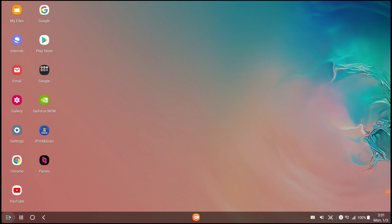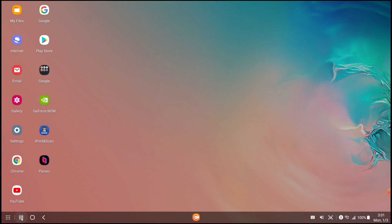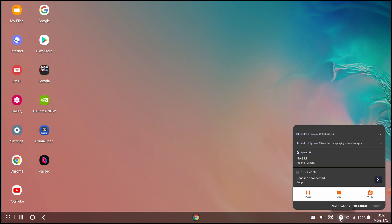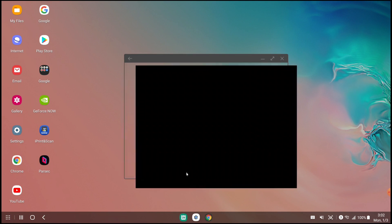Just to give an overview of the taskbar: you've got your app drawer, home button to minimize everything, your back button, keyboard to open it up on your device, volume, screenshot, notifications, the pull-down menu, and lastly your calendar.